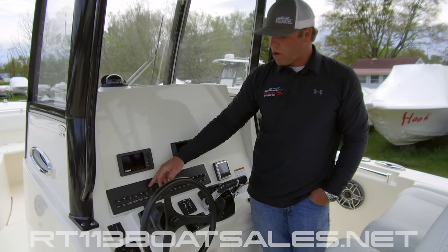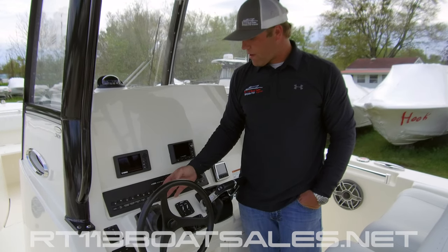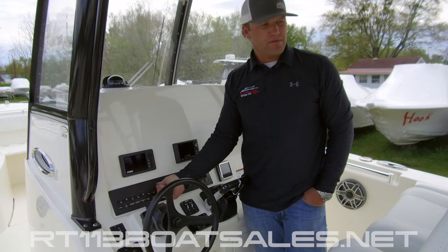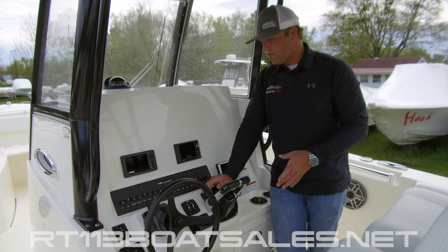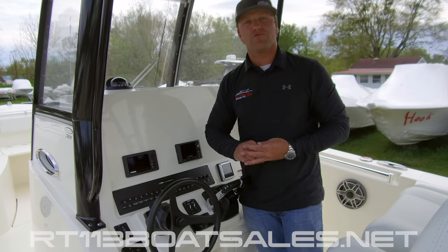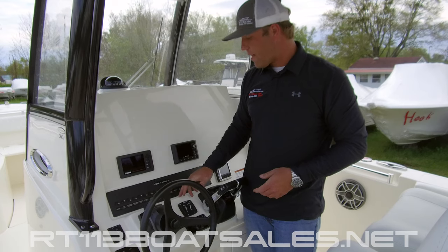One over from there, we have our compartment light, which is our bilge light on this boat. Followed by our port and starboard live wells. This boat is equipped with two live wells and two live well pumps. In order to use the live wells, you must screw the stand pipes into the live well — it will fill to that level and then drain back out. It's very important that you screw the stand pipes in, just don't push them in. They are threaded and you can damage them.